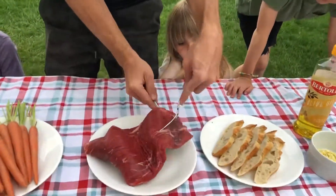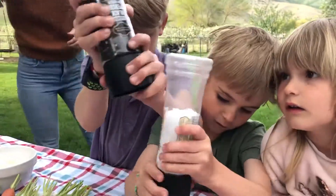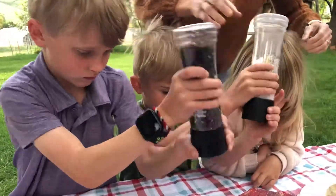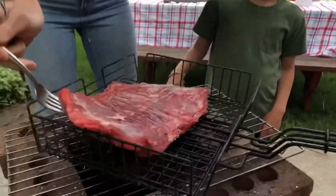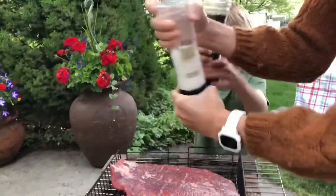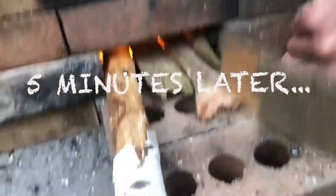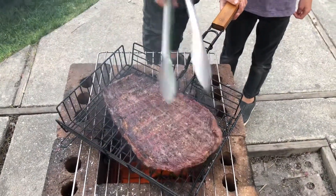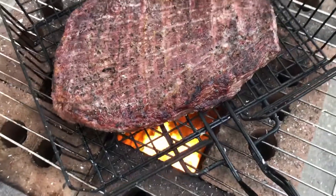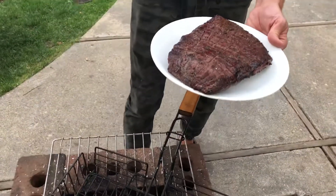Now we've got to do the steak. Super simple — all it takes is a little bit of salt. Just take a nice simple grill and put it on top so your food doesn't actually touch. While that's cooking, we can season this side of it. Steak is done — we're going to let that rest. It's time to move on to the carrots.